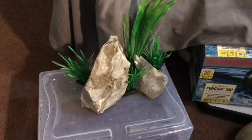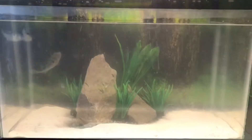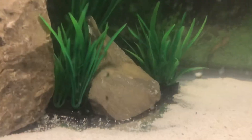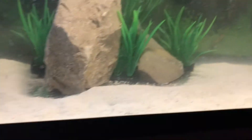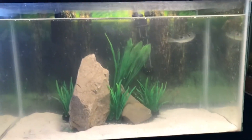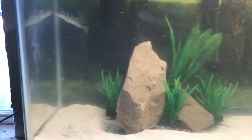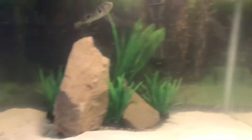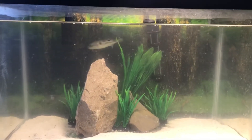I think it looks good like that, and if I don't like it I'll change it up. This is how it looks so far — it doesn't look bad, but I do need to cover up the pieces that don't have sand. I'm just going to clean the glass and let it settle for the whole day.